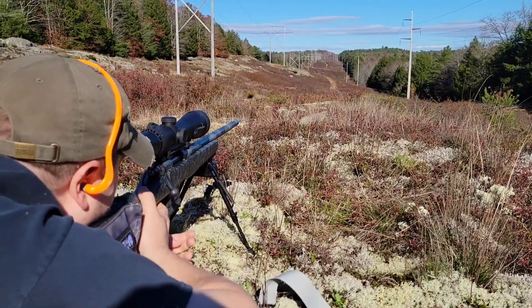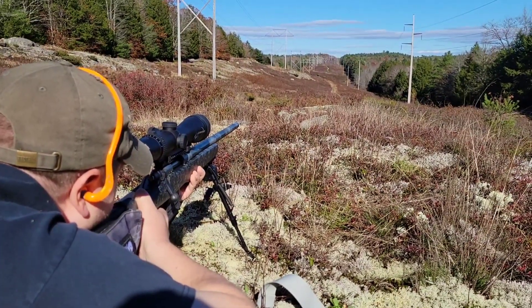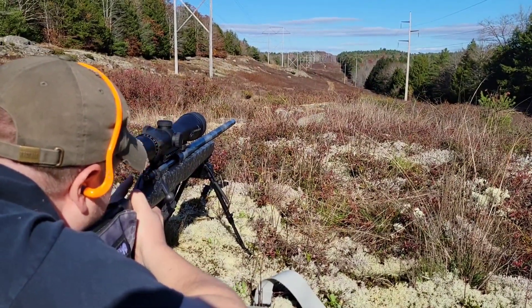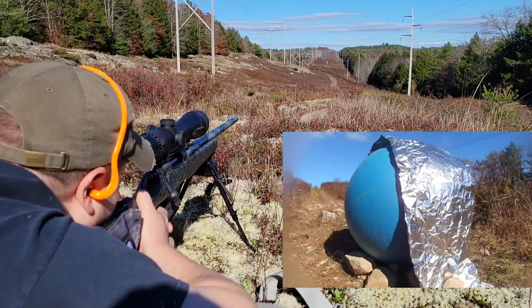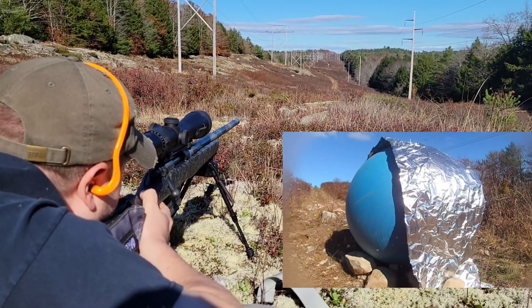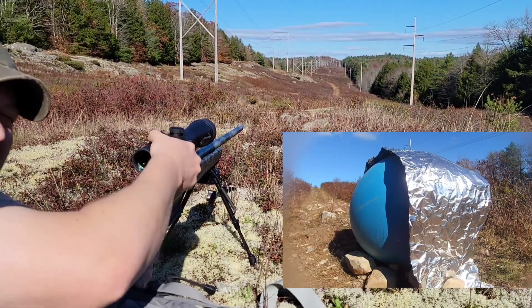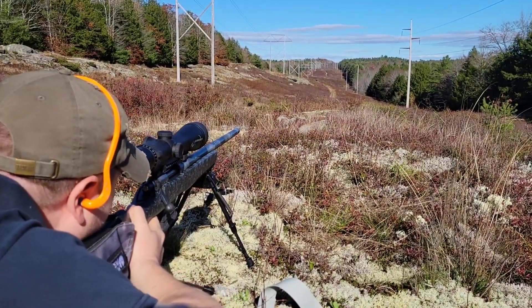986 yards — see if we can't make her happen again. There she is. Can't tell if we got it... can't tell if we got it.